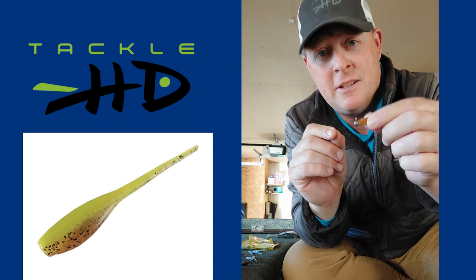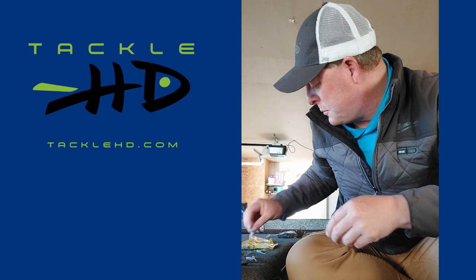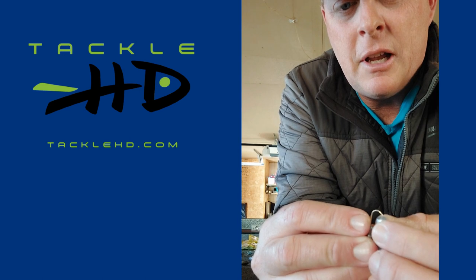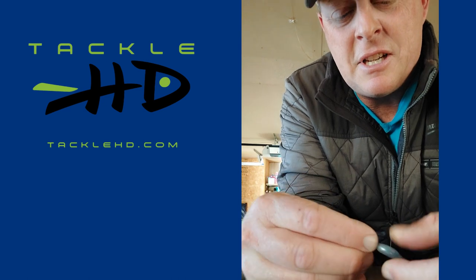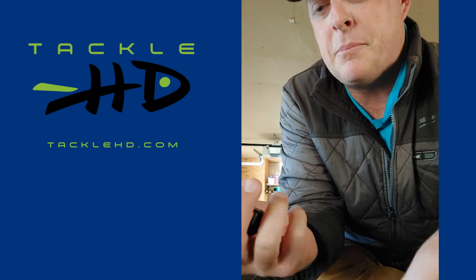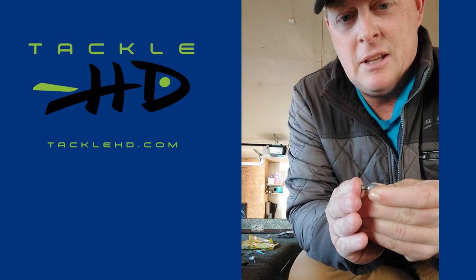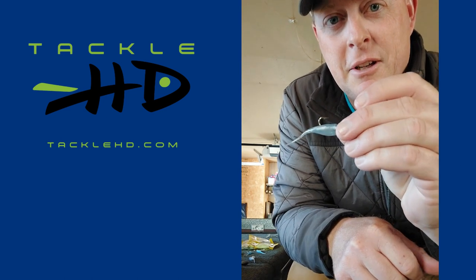I put super glue on my jig heads. I'll do one right now so you guys can see how it works. This will save you a ton of time on the water, and it will save you a little bit of money too. I take my time threading it on there because I want it to be on there nice and straight. Some super glue — this particular brand is Loctite. You've got to be careful; all you need is a little dab. Then you slide it on the rest of the way, and that right there will catch you a ton of fish.